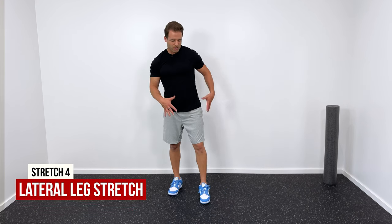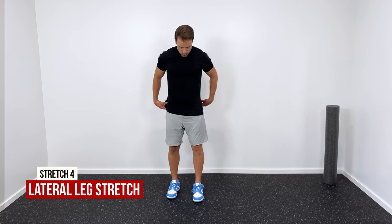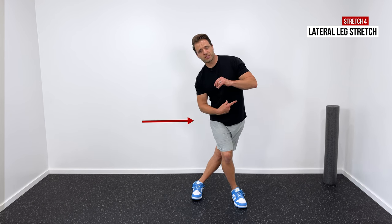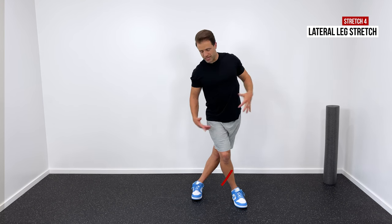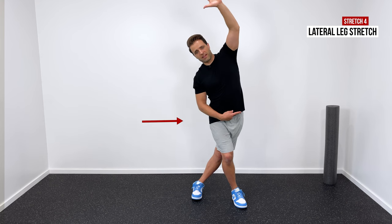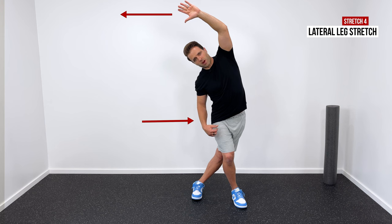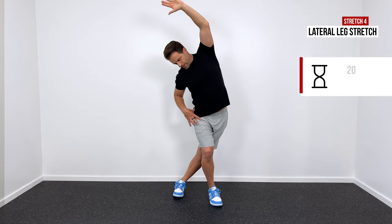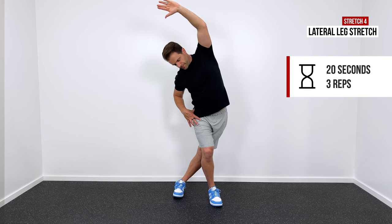The last stretch I love is a lateral hip and glute medius stretch. Take your unaffected leg as far as you can and cross it over, then push your hips to the affected side as far as they can go, trying to make the entire affected side of your body as long and stretched out as possible. If you want more, take your affected-side hand, reach up and over your head, and as that hip pushes out, reach over towards the opposite side. I'm just trying to make that entire side of my body as long as I possibly can. Hold for 20 seconds and repeat three times.